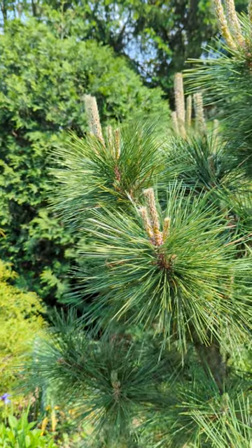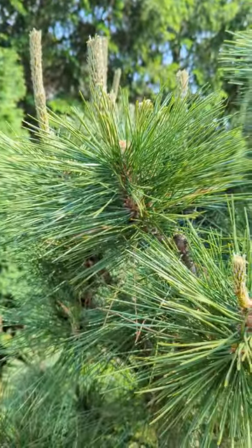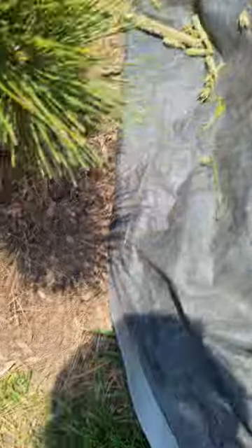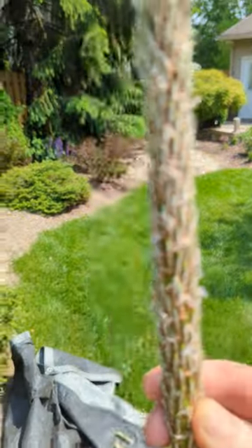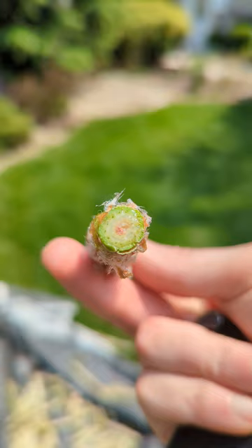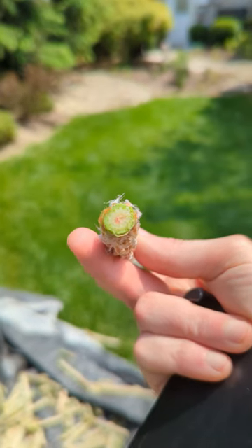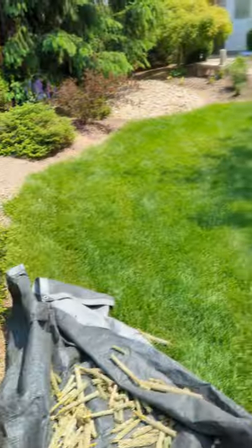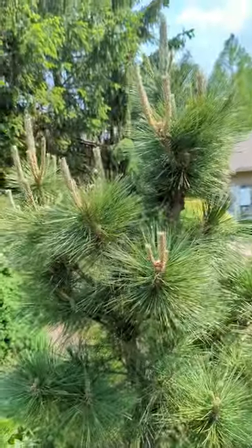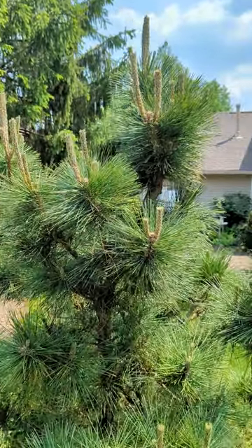The cool thing about thinning out candles is there's no wood involved here. Let me grab one to show you. So these have all been shortened. You can see where the vascular system is — there are some little dots, and there's sap and live tissue, but there's no wood. Thinning candles is a lot easier for a tree to recover from than actually pruning.